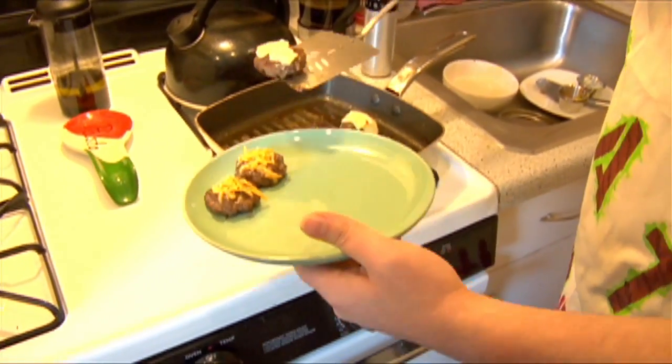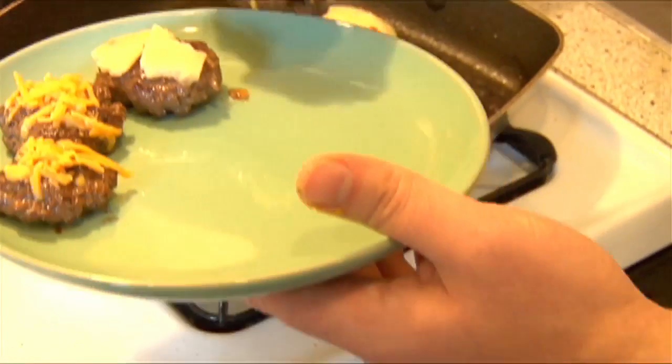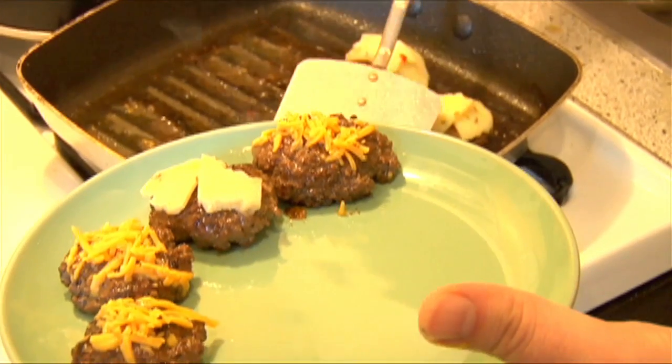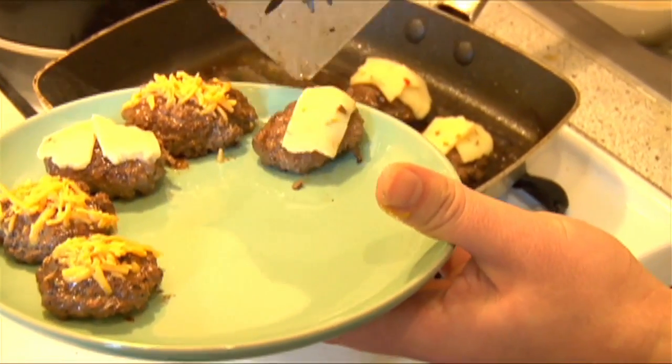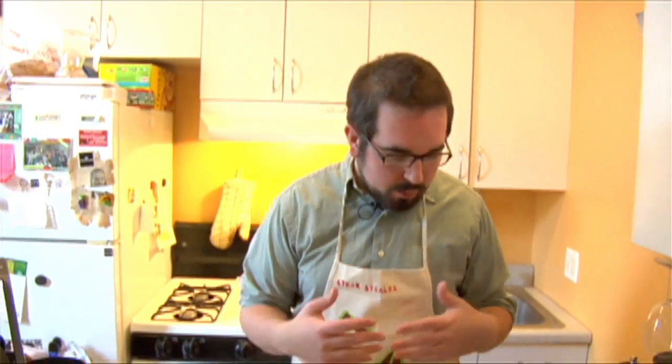I turned off the heat about a minute ago just to let the grease cool down and stop from flying out, and to let the burgers cool down a little bit. Delicious. It's time to assemble our burgers. You can do this a variety of different ways — I've seen chefs just prepare the plain burgers and have a variety of cheeses and toppings so guests can build their own mini burgers. Or, if you only have a limited amount of ingredients, you can go ahead and prepare them for the guests.